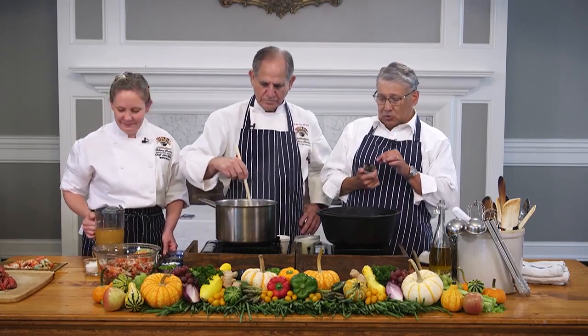Welcome to another edition of Stirring It Up with John Fulsh, Chef Jenna Beo, and I am Johnny Aishin, holding some truffle.